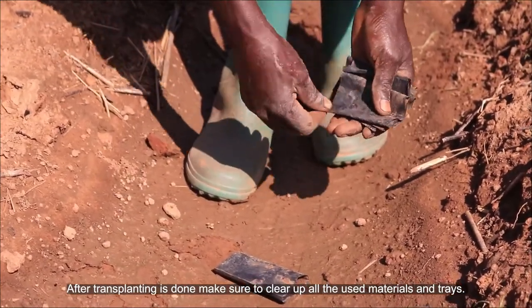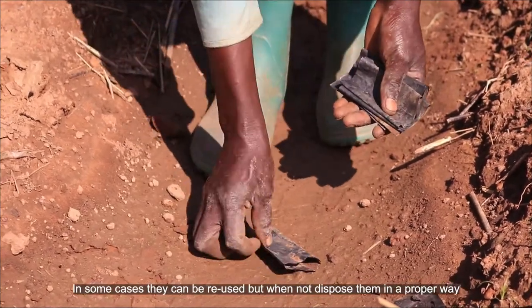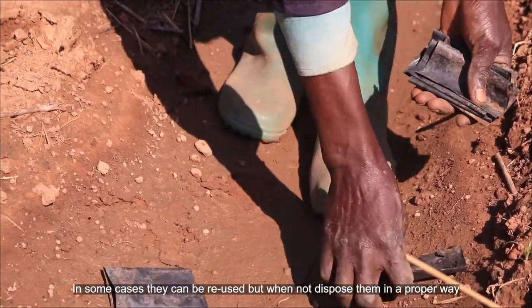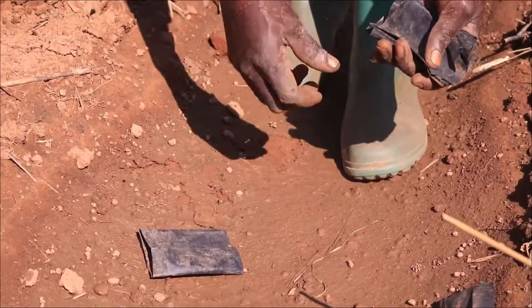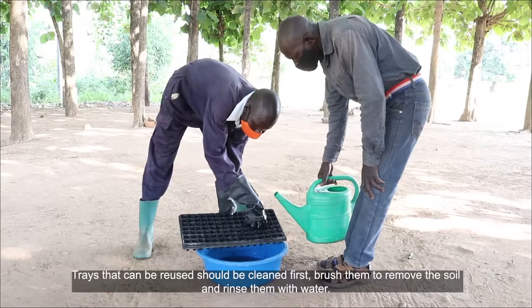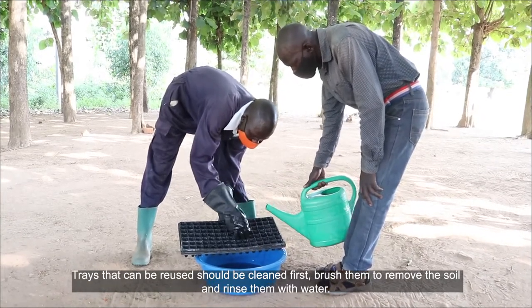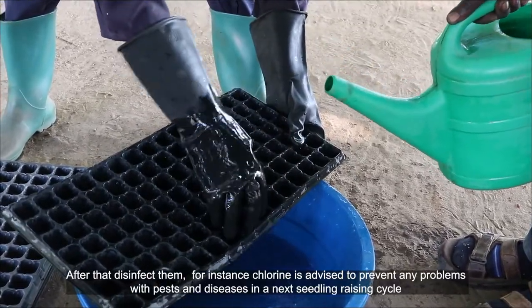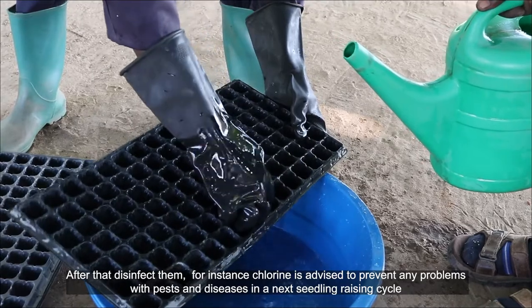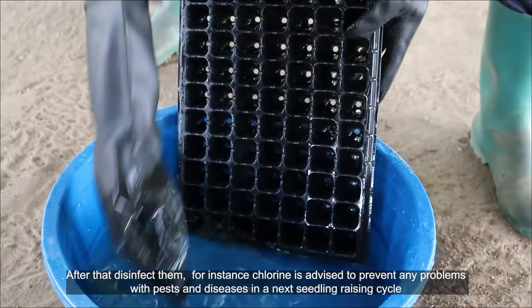After transplanting is done, make sure to clear up all used materials and trays. In some cases they can be reused, but when not, dispose of them in a proper way. Trays that can be reused should first be cleaned — brush them to remove soil and rinse with water. After that, disinfect them; for instance, chlorine is advised to prevent any problems with pests and diseases in the next seedling cycle.